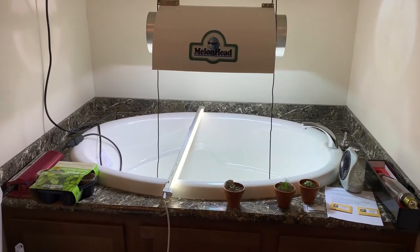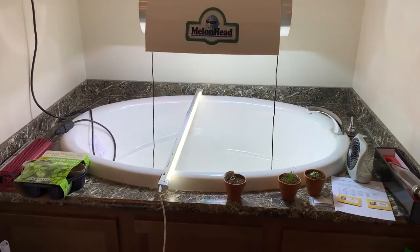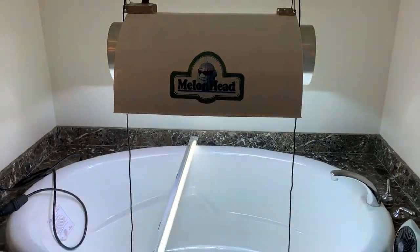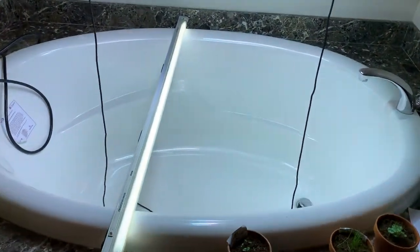All right, here we are in the grow room. This is what you call a garden tub. Some people have asked me, why do they call it a garden tub? Well, the reason they call it a garden tub is this is where you start your garden — in this tub. So that is my purpose for it.